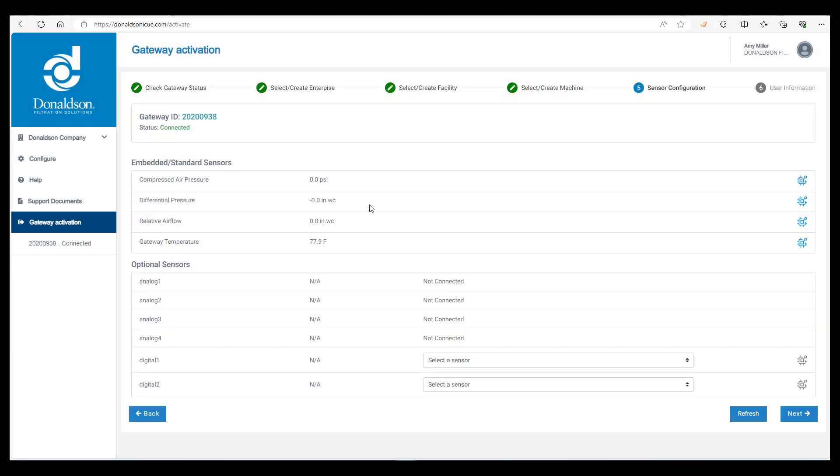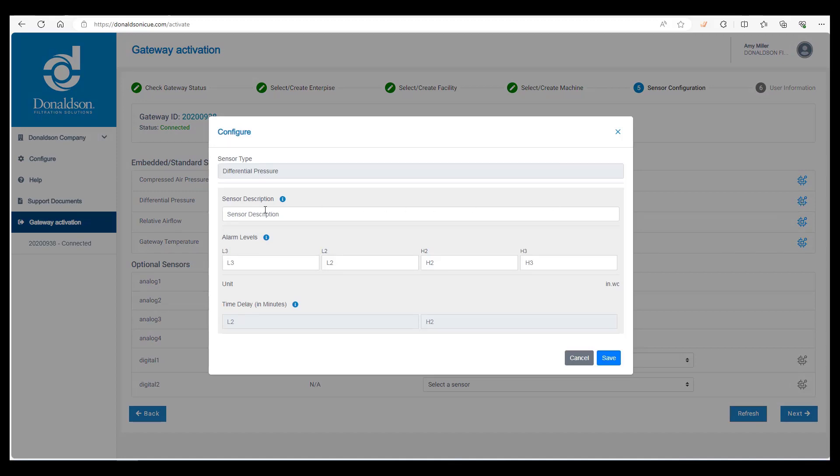Next, we have differential pressure — click on the configure icon and type in the sensor description. Unless the customer has air quality permits, we typically only set the high level alarms. We often see H2 set to 5 and H3 set to 6, and again we recommend a 240-minute delay on H2. Click on save.